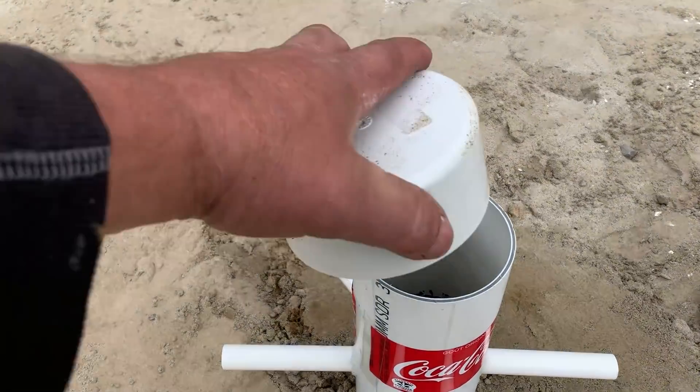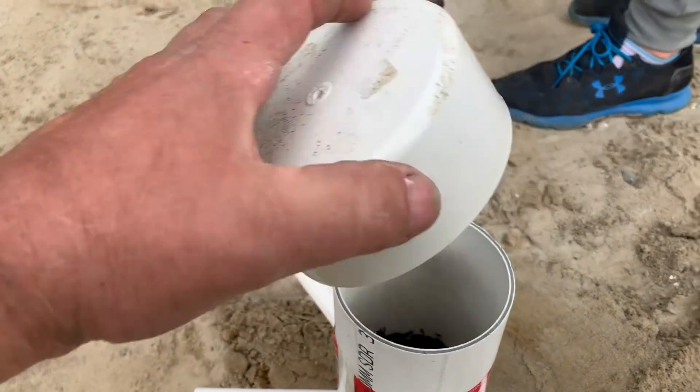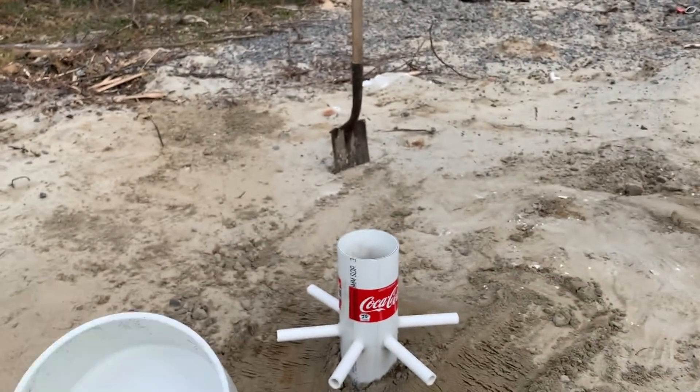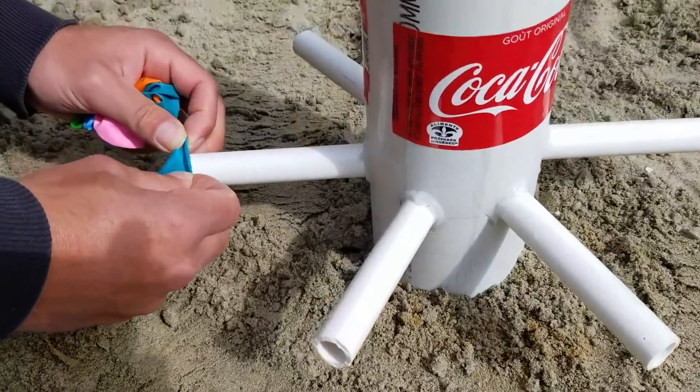We had to drill a hole on the top of the cap to pop the balloon of Mentos which will be inside of the tower. It will allow us to not lose the pressure that will be created inside of the tower. We're now going to add the balloon on the pipe.